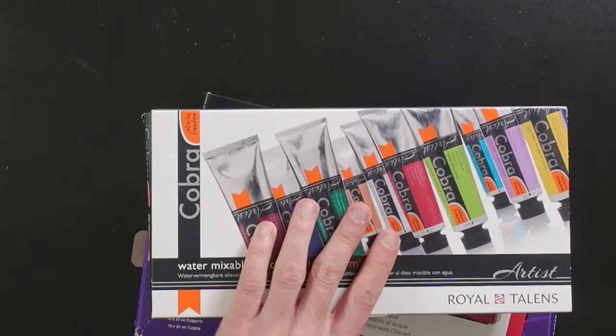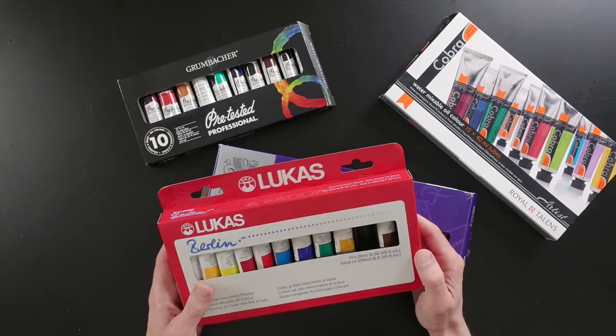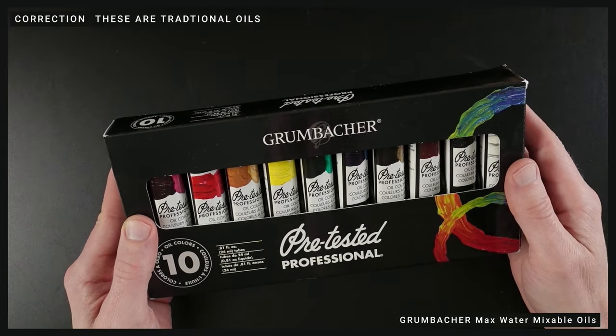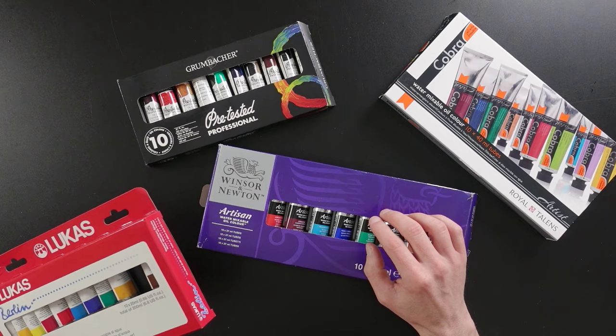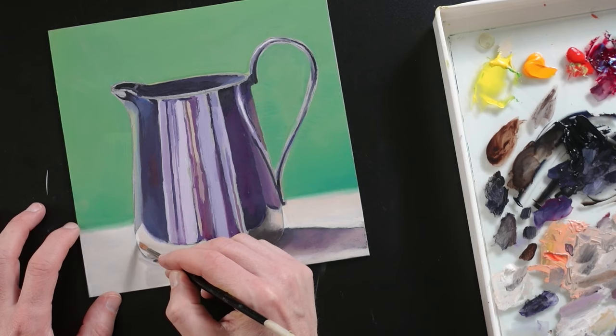Water mixable oils are a game changer too, because you don't have to use thinner to thin them out or to clean your brushes. I'm really sensitive to the smell of solvents — they make me feel nauseous — so I tend to avoid oils, and that was until I tried out a kit of these Cobra water mixable oils. I've since bought more kits, but here's a set from Lukas, Winsor & Newton, Cobra, and Grumbacher. Note: when I was editing this video I realized I bought the wrong Grumbacher kit — these are traditional oils; what you're looking for are the Grumbacher Max water mixable oils. I used these Winsor & Newton paints in a recent video where I did a demo painting from the book Easy Oil Painting by Estelle Day.